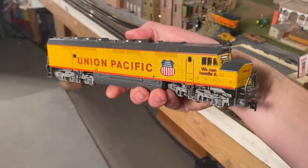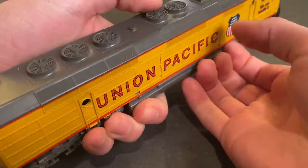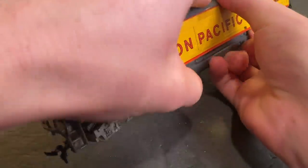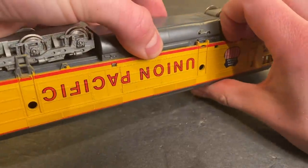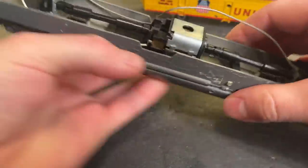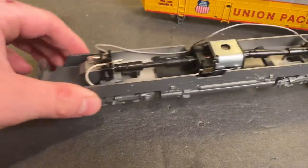To open this model up, we've just got four tabs on each side. We'll start by just lifting off this side, and hopefully it will all come apart. And here we are inside. So far, everything looks really clean.